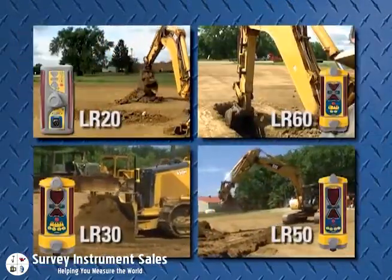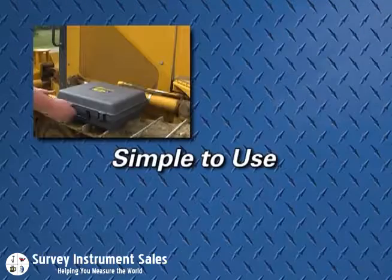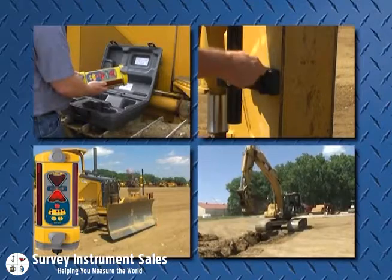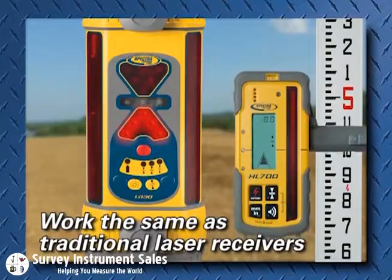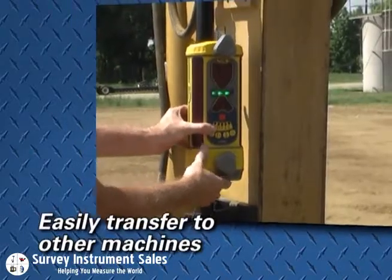Put a great checker on your machine and extend the benefits of your current laser. Spectra Precision LR receivers are simple to use — just install, benchmark, and get to work. It's that easy. They require no extra training and work the same as traditional laser receivers. LR receivers make inexperienced operators productive quickly.